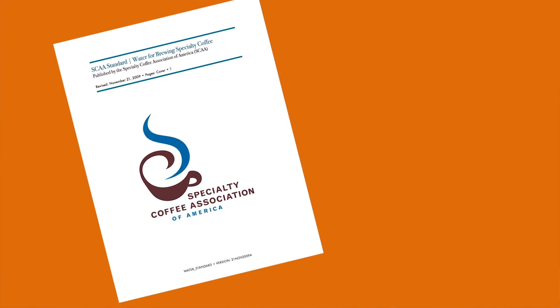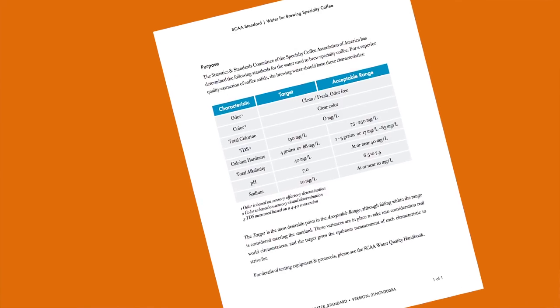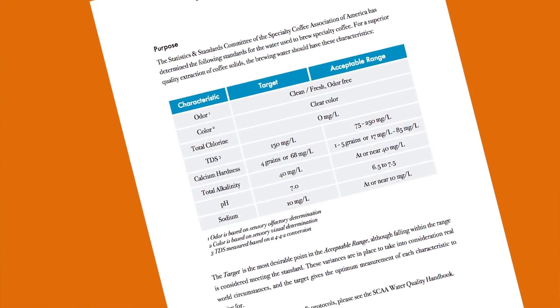The Specialty Coffee Association has very specific guidelines for water used in making coffee and espresso in relation to their gold cup standards.